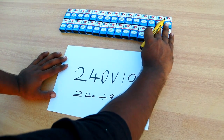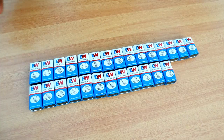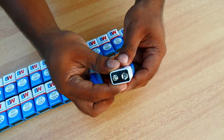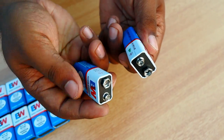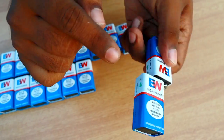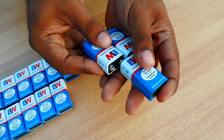Then we have 27 batteries, then 30 batteries. Then we choose the battery. Then we have to connect the batteries. We take a simple height and get the right side of the battery. Here we will change our negative, then we clip from the negative.